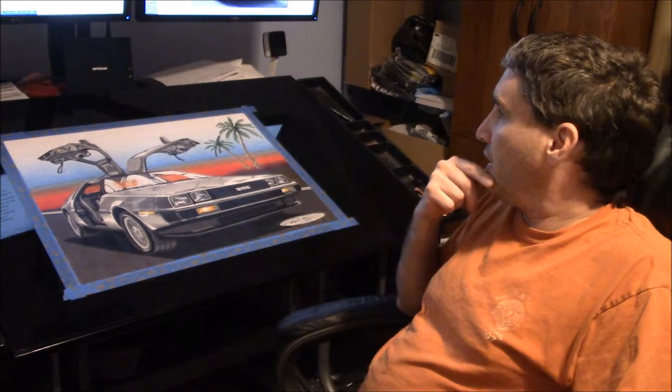I actually used to own one of these cars. I had to sell it many years ago, which wasn't really my first choice. I'll do a talk on that at some point, and I might also do a talk about my equipment and studio area.